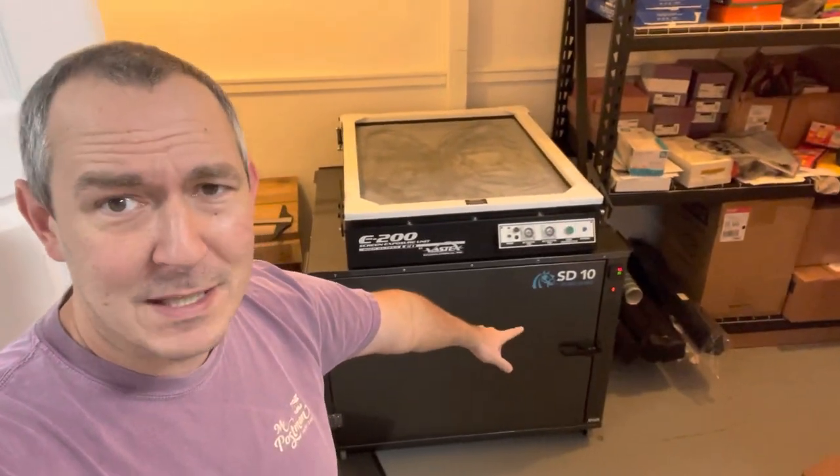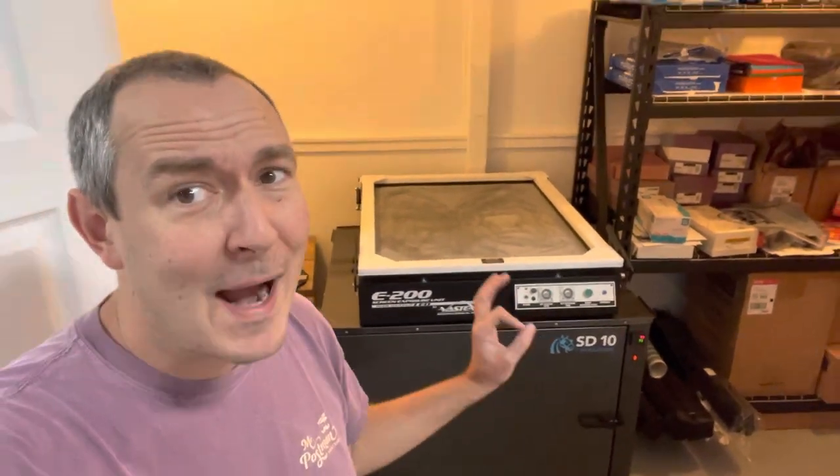We were running our brand new drying cabinet — this thing was manufactured in 2020 — and got a power surge yesterday while I was doing some pressure washing on top of it. The circuit just could not handle that, and it burned out our relay.